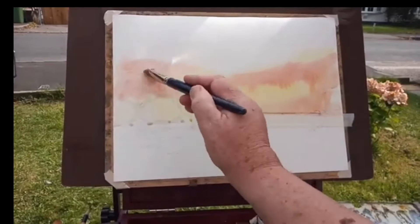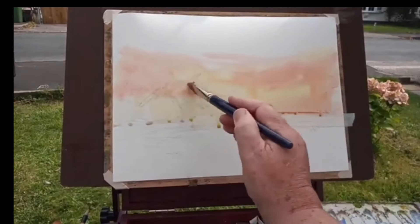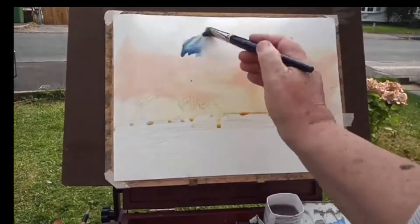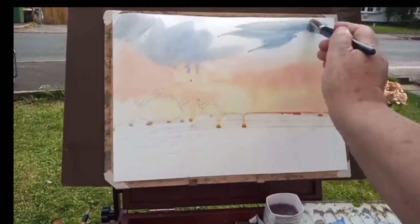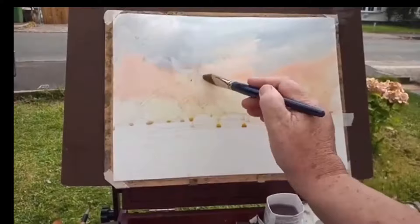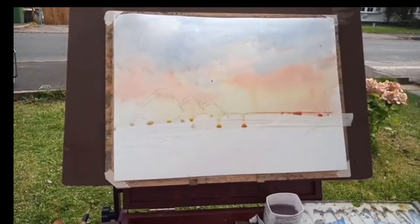Because I wetted the paper first, it's given me a chance — parts won't start to dry straight away. Speed is everything when you're working outside on a beautiful day. You're going to battle with speed, so I don't want to be more than about three minutes with this, or nasty things will start happening — parts will start drying before other parts and I'll end up with what's called cauliflowers.